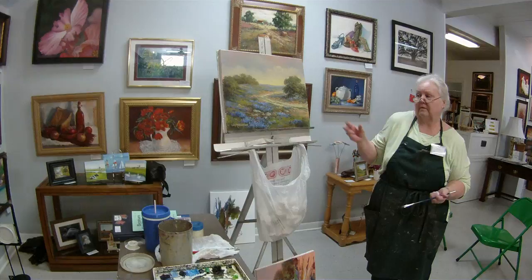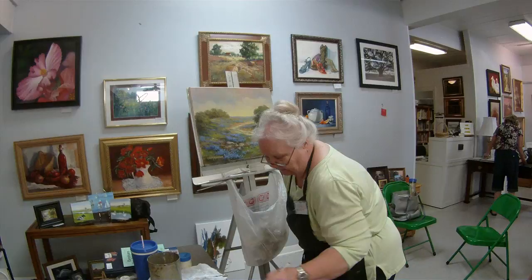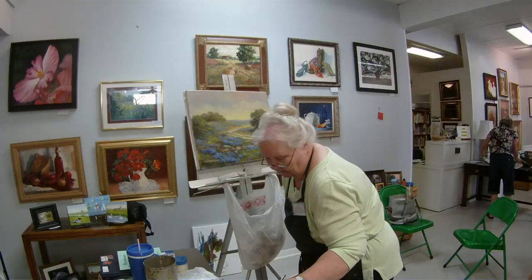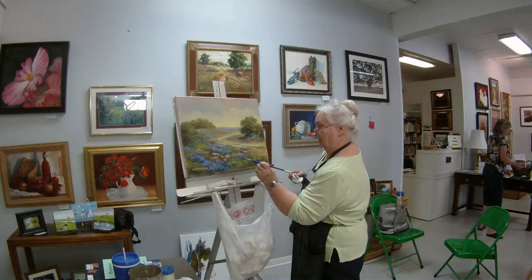If I wanted these blue bonnets to be bluer, I would take ultramarine blue and my liquid, and just on my brush — say I want it bluer over here — I might take that blue and just sweep it across with a glaze, and then wipe some of it off. And that's area glazing.